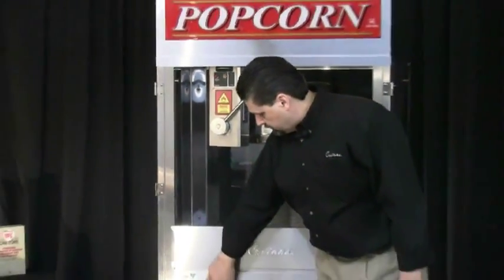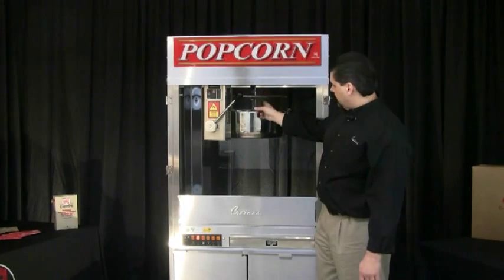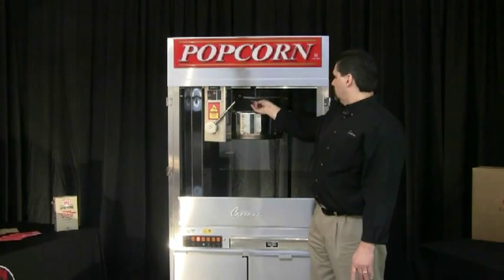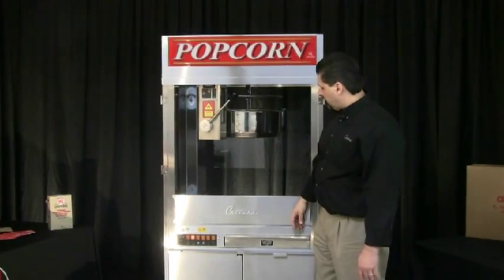The second switch is the agitator switch. That's going to turn on the agitator motor, and it's going to turn the stir blade which is inside the pan, to mix the ingredients so we get a good popping.